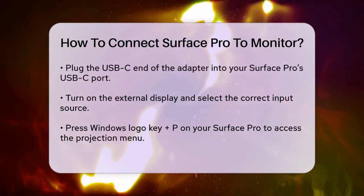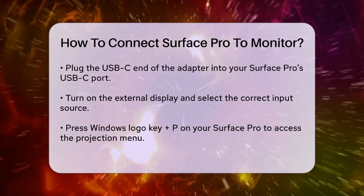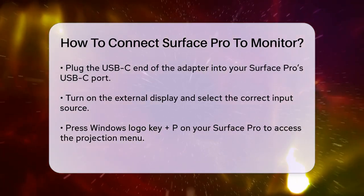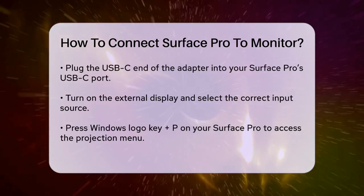Once everything is connected, press the Windows logo key P on your Surface Pro. This will open the projection menu where you can choose how you want to use your external display. You can select to duplicate the display, extend the desktop, use the second screen only, or use the PC screen only.